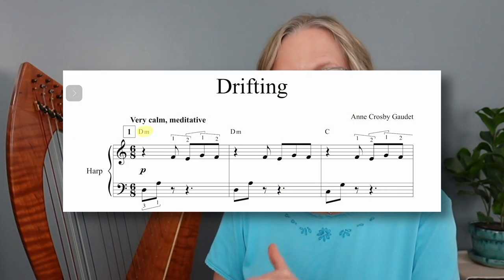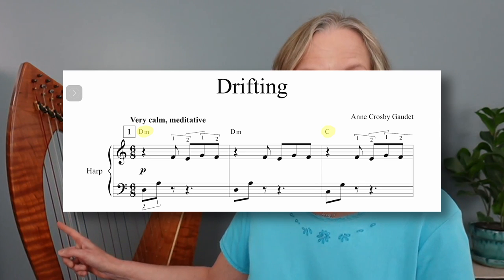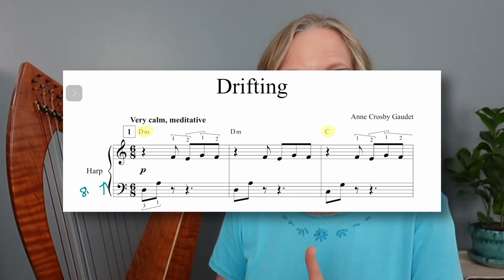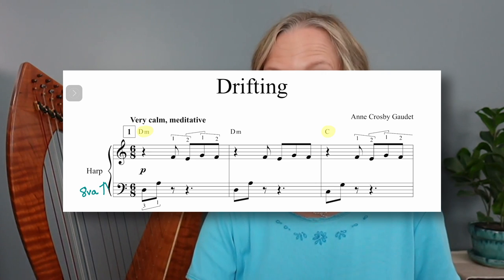Next, I'm going to play Drifting, which I composed about maybe three years ago. This was intended for a larger harp with soothing bass sounds, but I've actually really been enjoying it on the double-strung lately, so I want to show you how I'm doing that. In the left-hand part, I'm able to play my D and C patterns on my harp on the 26, but for the purposes of this video I decided to move those two patterns up an octave so you could hear what that sounds and feels like on the smaller double-strung. I think it's really pretty.